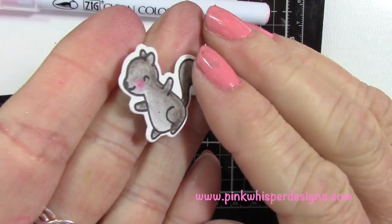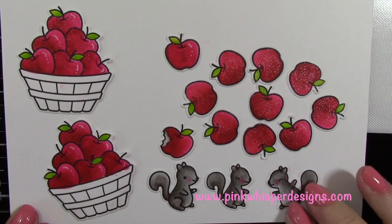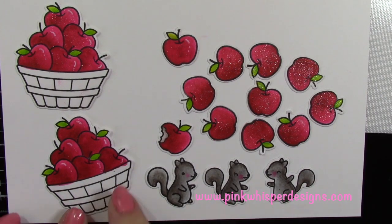You can see how cute he is. I did the exact same thing for the other two squirrels — now I have everything colored in.